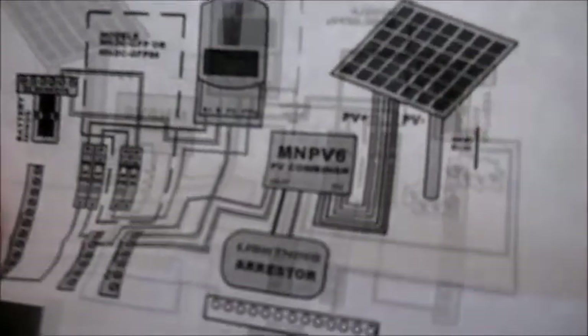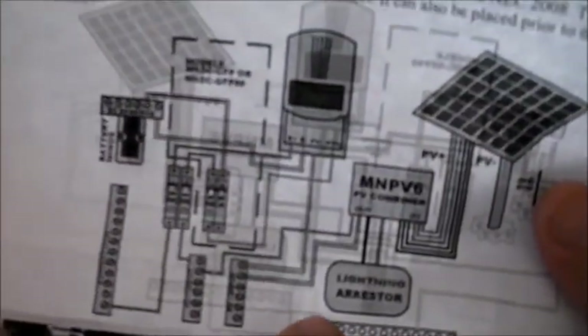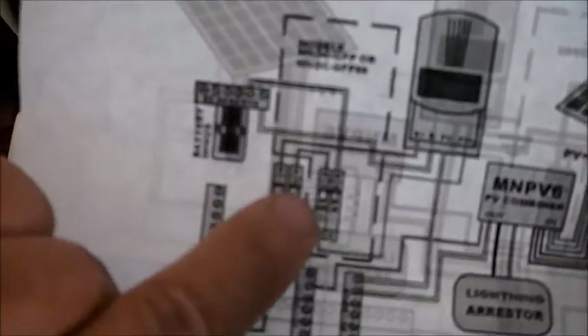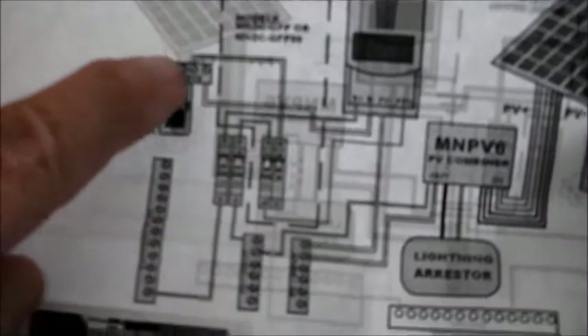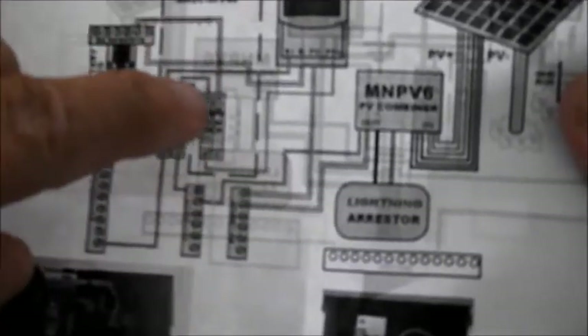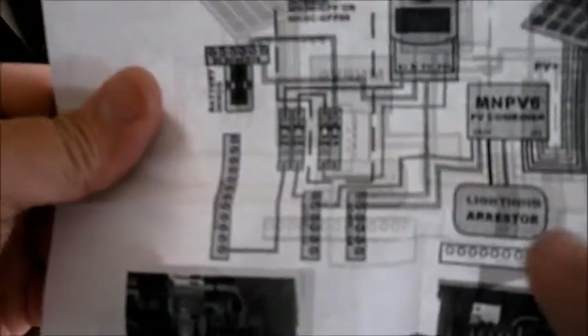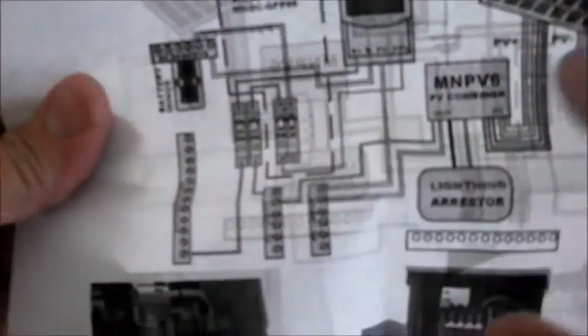It ties from here over to the ground rod — you can see it's kind of faint in the drawing — tied into the ground rod to this grounding bus. From here it goes over to this half amp breaker. So if there's any kind of ground fault or ground current on the side where the batteries and charge controller are, and if it goes over half an amp, it's going to trigger this breaker, which will also kick this breaker, cutting off the power from the solar panels to the charge controller.